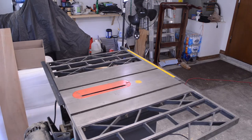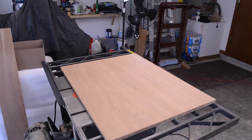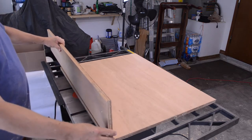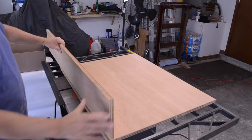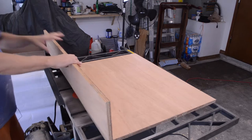I need front and back rails for the sled, so I need to rip this in half and then cut it to length.